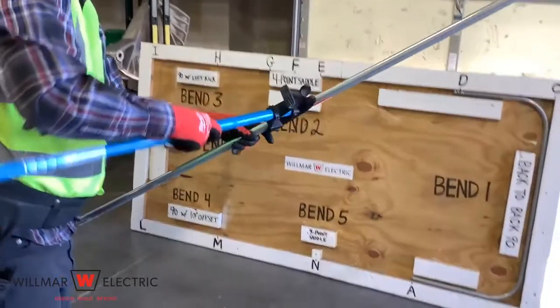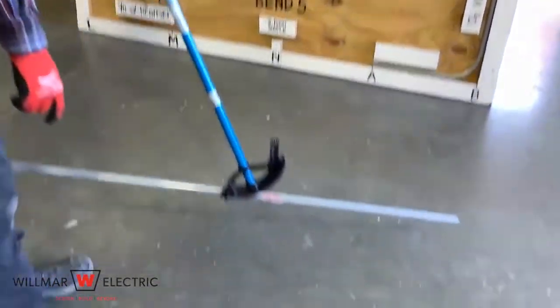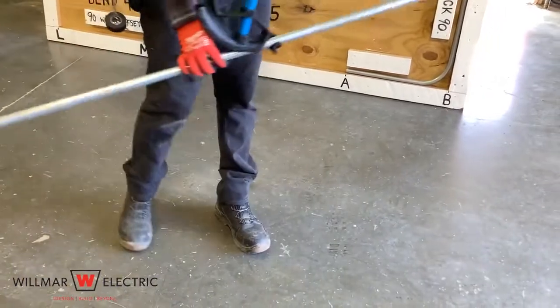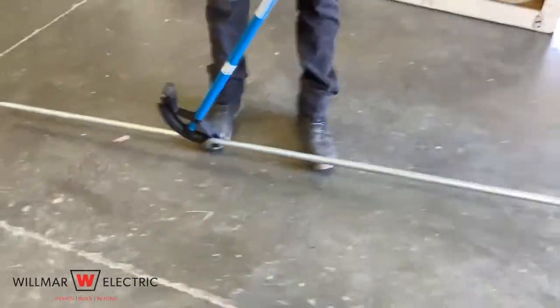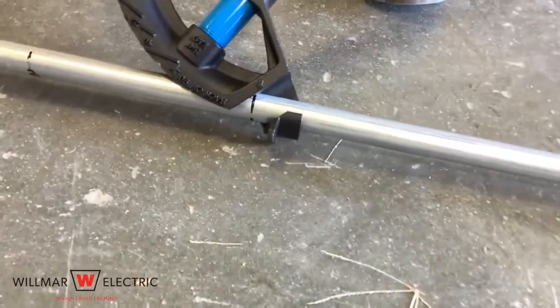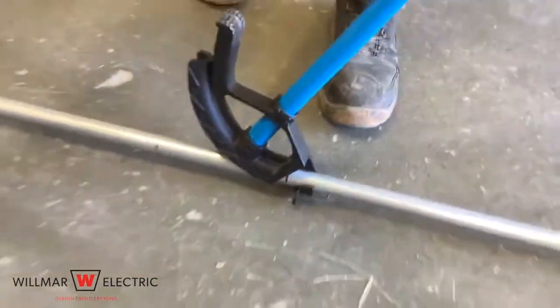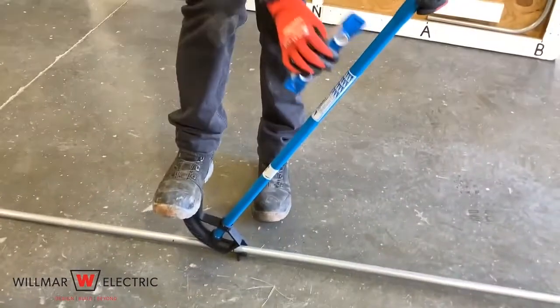Step four is to make the first bend. When making the bends for a four point saddle, make sure that the conduit bender foot press is facing away from the center of the four point saddle. The first bend is made at the first mark. Place the arrow on the conduit bender on the mark and make a 30 degree bend on the floor.